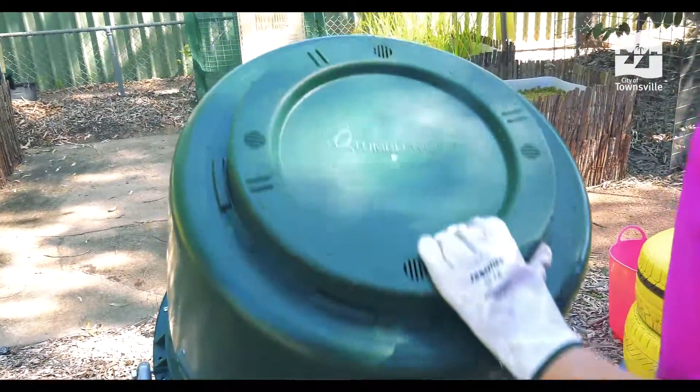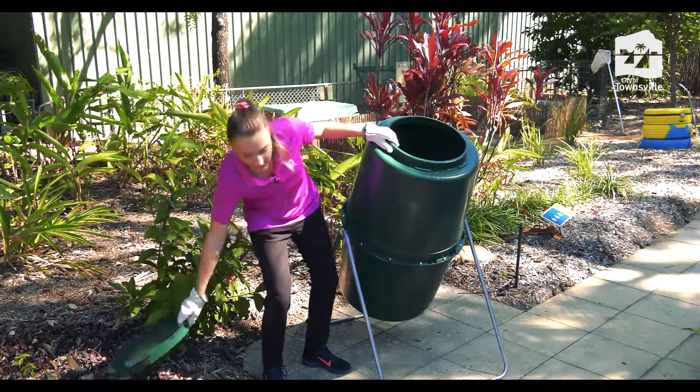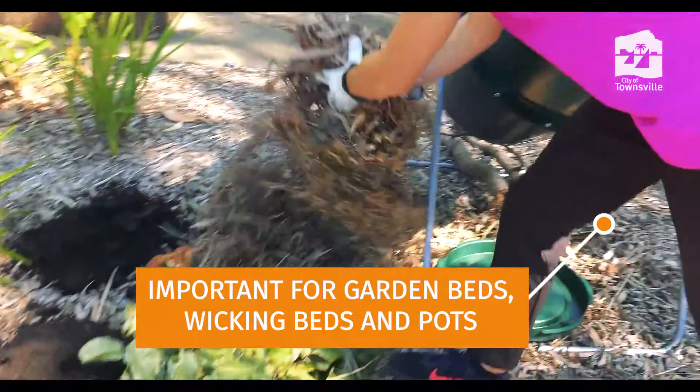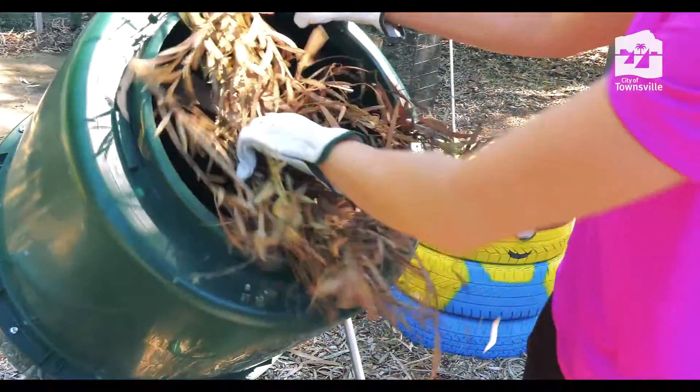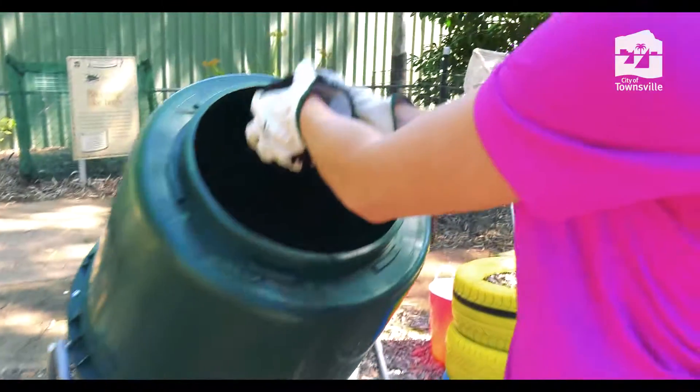To establish your compost bin, first we're going to take the lid off. You're then going to add a layer of dry leaves and sticks and twigs to the bottom of your compost bin. The next thing we're going to do is add a layer of healthy soil from our garden to kickstart the process.